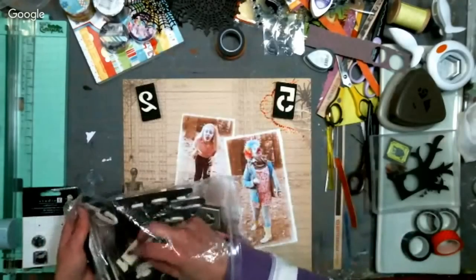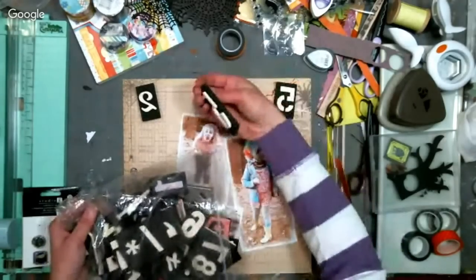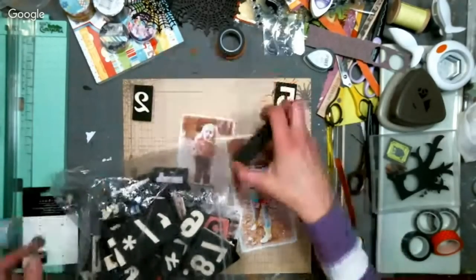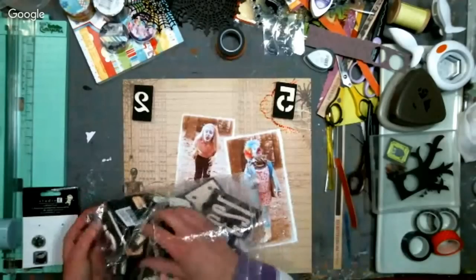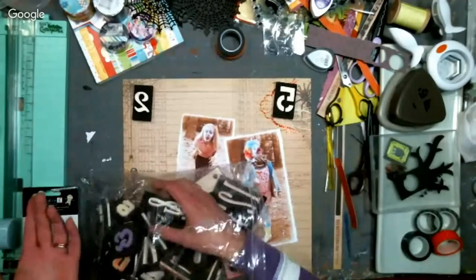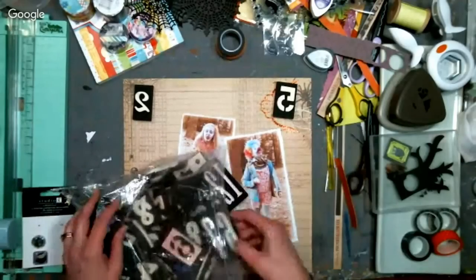Stamp and Kitty says Cricut is having 35% off digital image sets — the code is 35DIGITAL. I don't think I could use those since I have the old machine, but with Sure Cuts a Lot software you could — though that's not available anymore, which is kind of a drag.